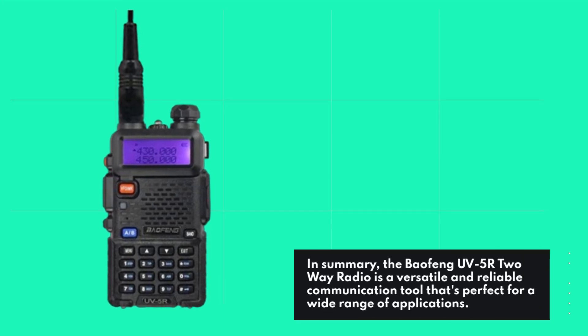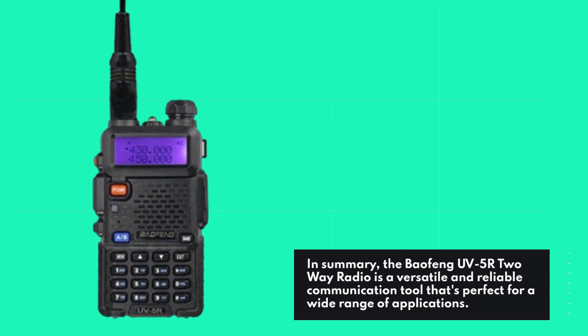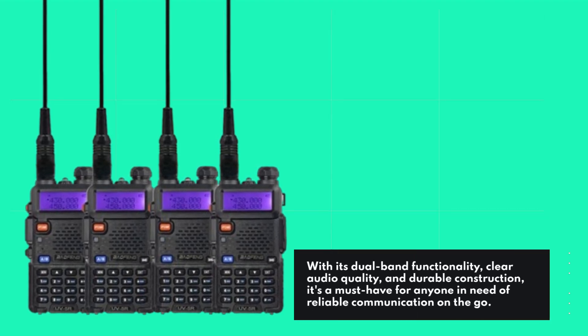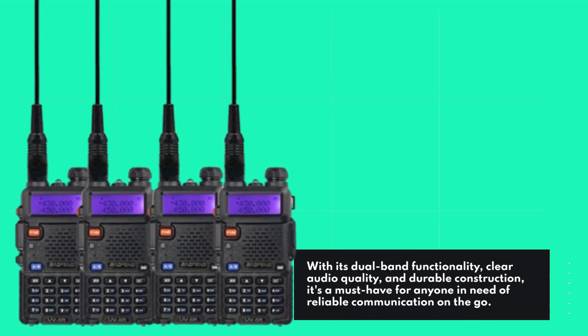In summary, the Baofeng UV5R two-way radio is a versatile and reliable communication tool that's perfect for a wide range of applications. With its dual-band functionality, clear audio quality, and durable construction, it's a must-have for anyone in need of reliable communication on the go.